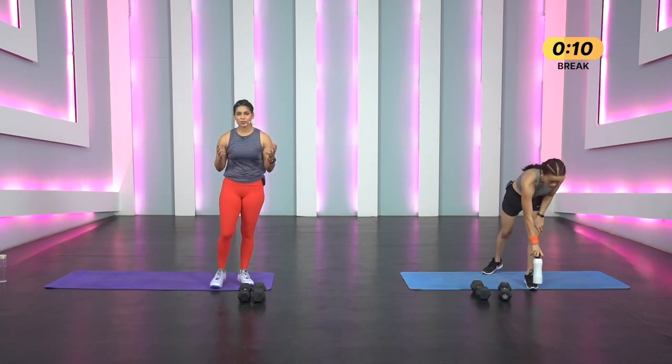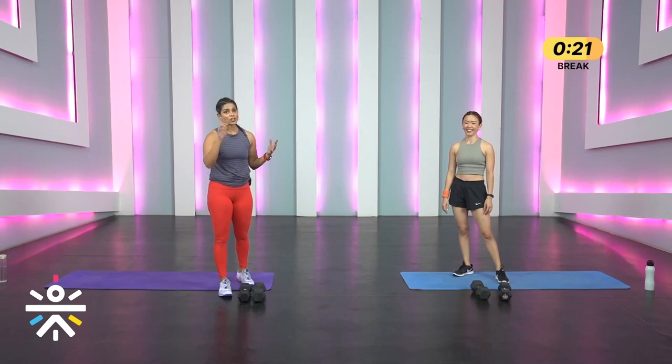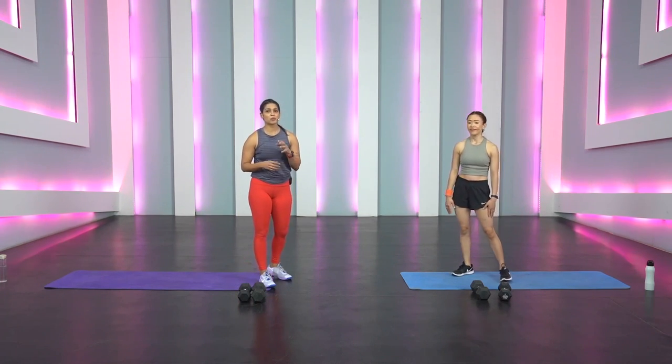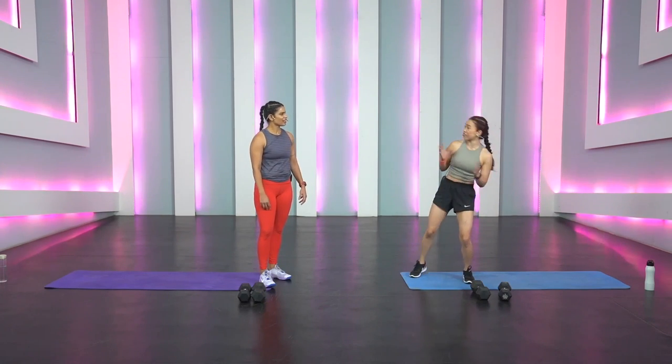If you couldn't finish all the reps today, that's okay — the point is you showed up and gave your best. Coming back to women and weight training: weight training not only strengthens muscle and makes you feel strong, it also increases bone density — one of the biggest reasons to lift weights. Apart from strength and endurance, it also improves your posture and balance, reduces risk of falls, and improves your sleep, mood, and energy levels, allowing you to lead a healthy and active lifestyle.